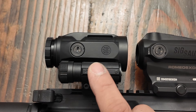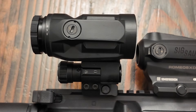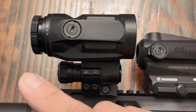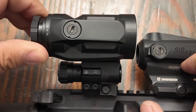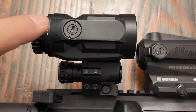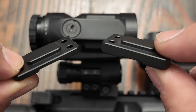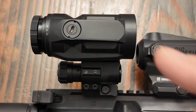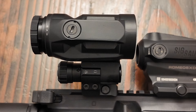Next we have the Juliet 5 5x magnifier with a large throw button so you can hit it a lot easier to throw the magnifier to the side. You also have a nice little focus adjustment parallax here, which is textured, making it a lot easier to make those micro adjustments for your eyes. The windage and elevation knobs have roughly about 30 MOAs of adjustment. Sig Sauer even threw in a couple of little tiny shims to make adjustments in case you want to use this magnifier for something else later.